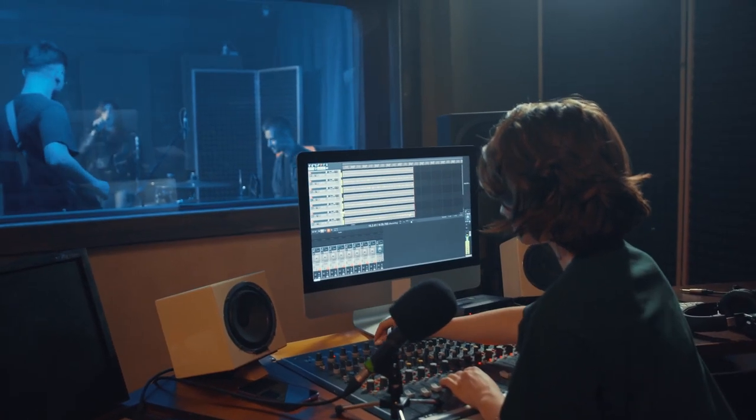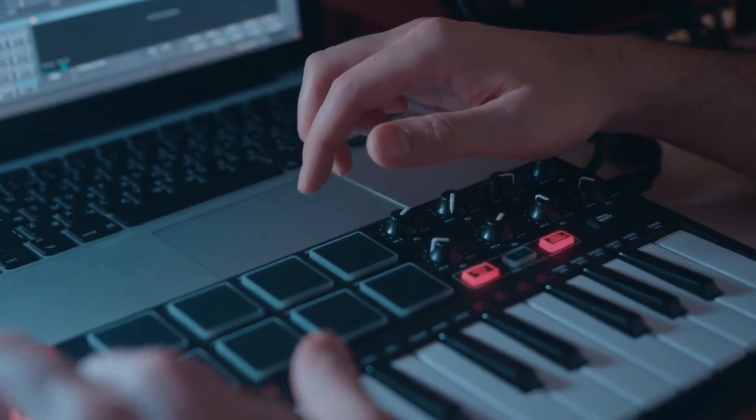EQ is hands down one of the most powerful tools you have access to in the studio, and yet I see beginners all the time getting it wrong and destroying their mixes in the process. I want to help you avoid that in today's video.